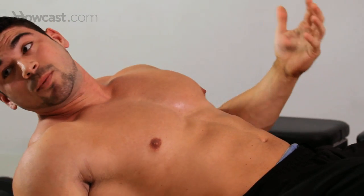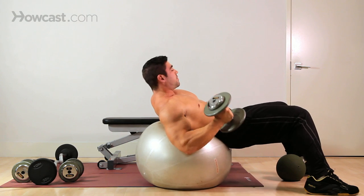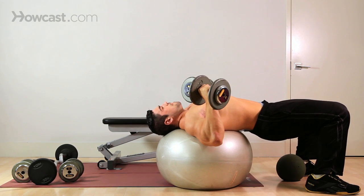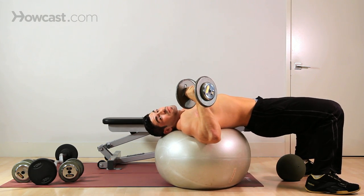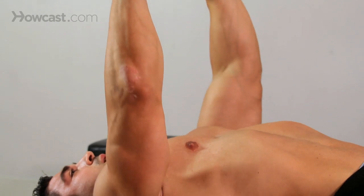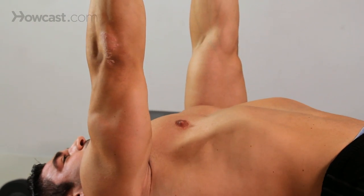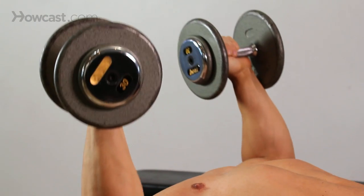You could have someone hand you your dumbbells, which is a little safer. You get into position and it's just a basic bench press from there. Only now, when you put that weight up, you can see that my ball starts rocking. So it's my feet, it's my core, trying to keep myself stable.